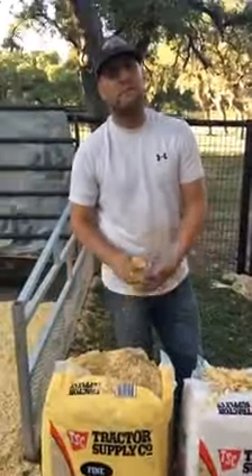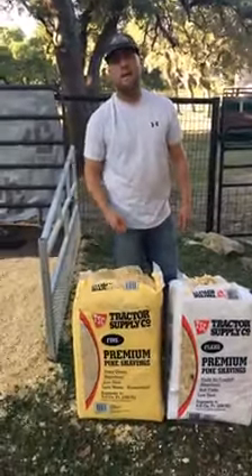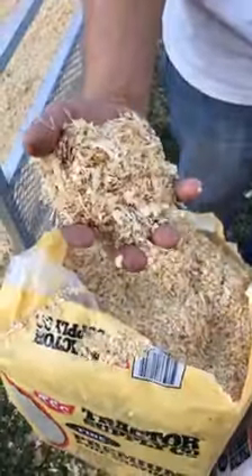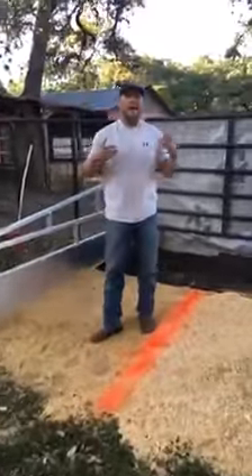A lot of times you have to buy your bedding before you get to a show, so you need to check with your show to find out what kind of bedding you can use. If you have any option, I prefer this big flake stuff — it does a really good job of packing, keeps your cattle clean, and stays bright.